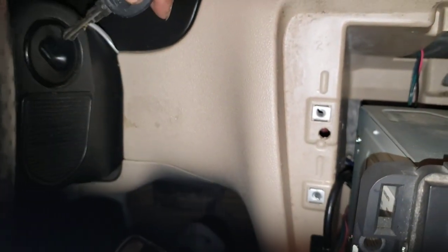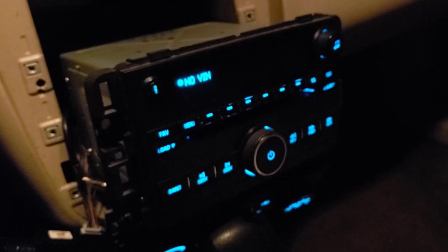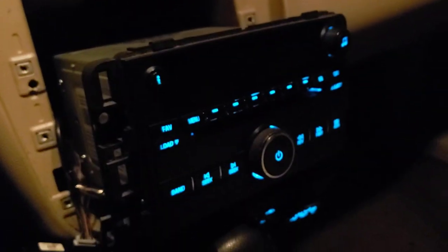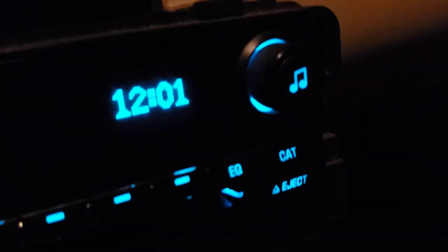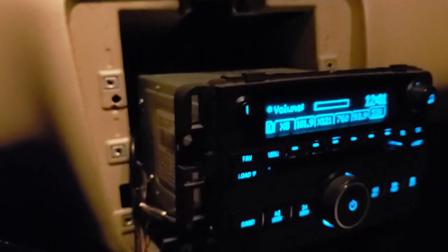Put the key in again — no VIN. Open the door. Oh, I messed up — take the key out, open the door. Third time's a charm. Turn the light off, take the key out, open the door. Fourth time's a charm — see what I'm saying? Twelve o'clock comes up. You've successfully unlocked it.